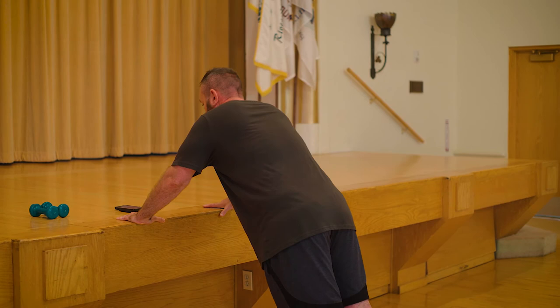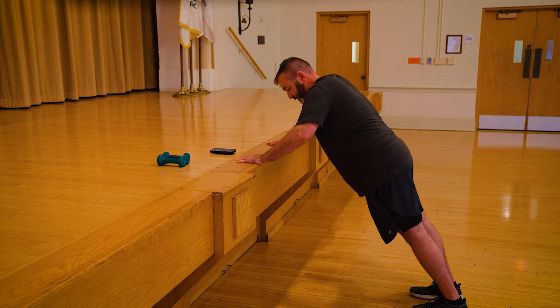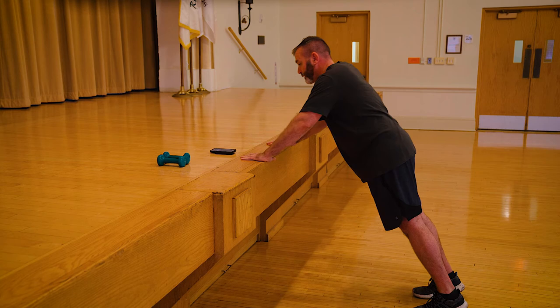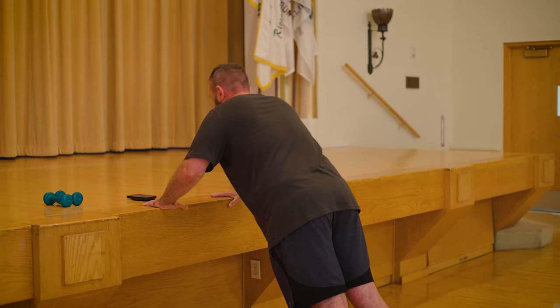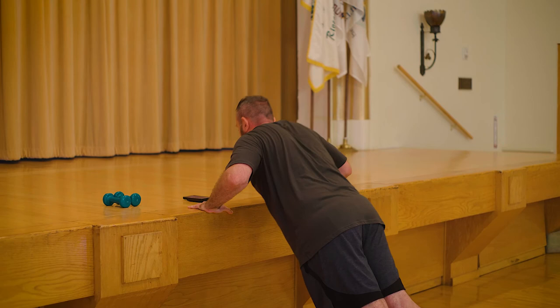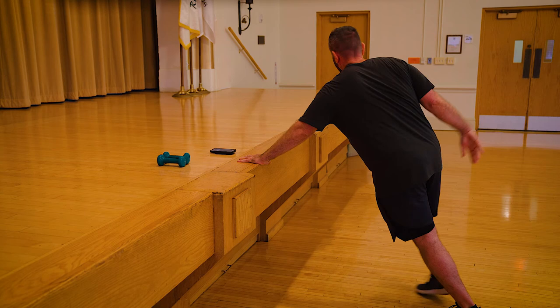If you have really flexible calves and you can go into a full push-up without lifting your heels, by all means — but that's not the goal. Halfway. You can stay elevated on your heels. Push, rotate, line it all up. Turn your head with your hands unless it makes you dizzy. Almost there. Three, two, one — rest.